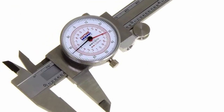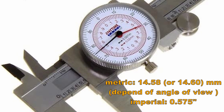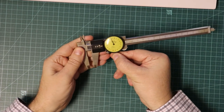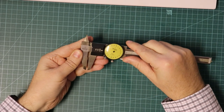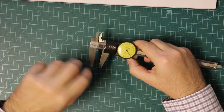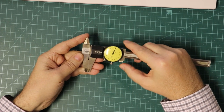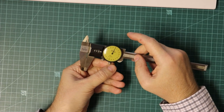This dial caliper has two scales — the red one is metric and the black one is imperial. Try to read these two values without my help; I will show the results in 2 seconds. These dial calipers can be zeroed if necessary by rotating the scale, but before you do that always check that the jaws are clean and only then zero the scale. You can lock it with this screw.